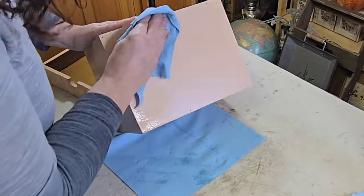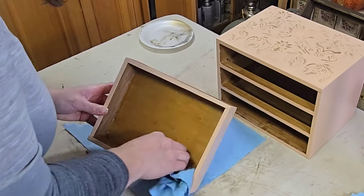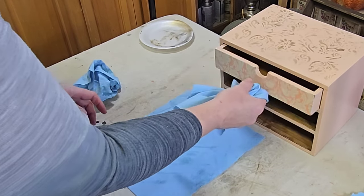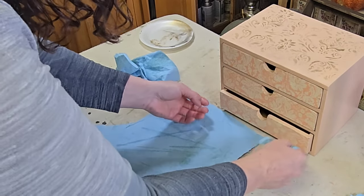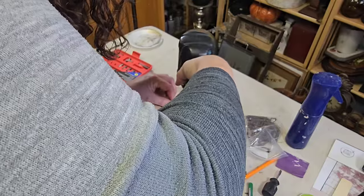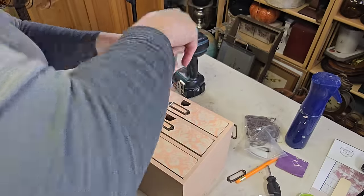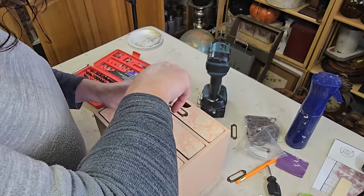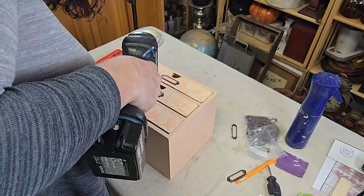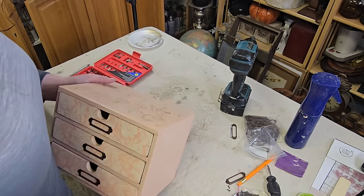Once it had sat on the surfaces for about 15 minutes I came back in with a dry shop towel and wiped everything down really well, making sure I got all of the excess wax wiped off my piece. As a final step I had ordered these little file cabinet label holders ages ago basically just for this piece, and I had to hunt around because it had been so long I forgot where I put them. So I laid one in the center of each drawer, used my drill to drill a little pilot hole for each of the screws, and then screwed them in with my little Phillips screwdriver. I think these add so much character to the front of this little box — I'm so glad I found them. Absolutely love how this little box came out and I hope you guys do too.